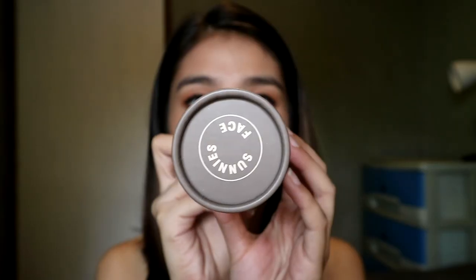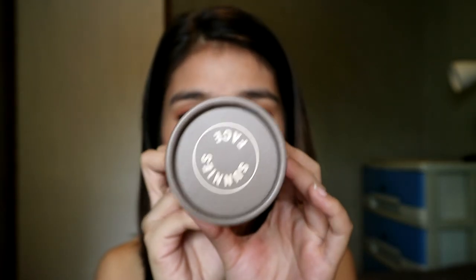Before we proceed to the details of this product, I'm just going to show you what the packaging looks like. On top, it says Sunny's Face, then it says Brows That Complete You, then Life Brow, Skinny Pencil plus Gluing Gel, and then the shade name.